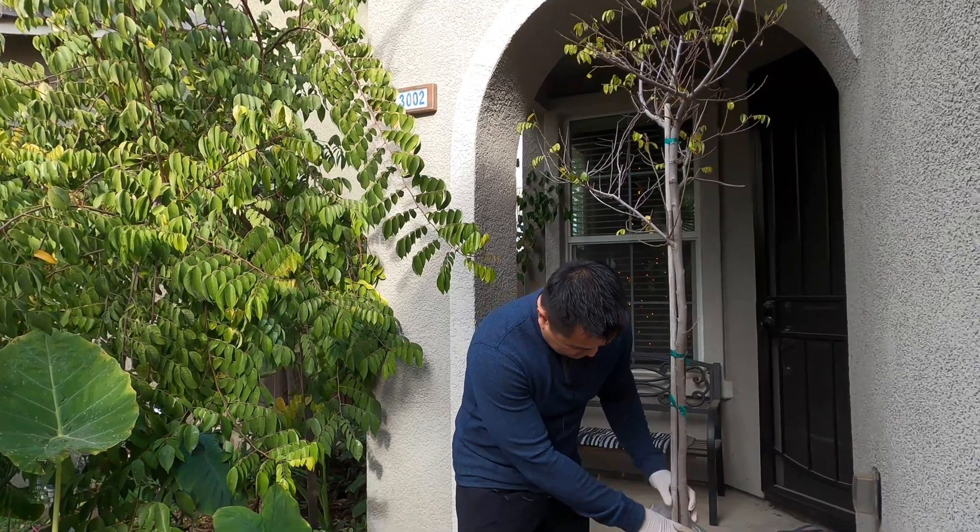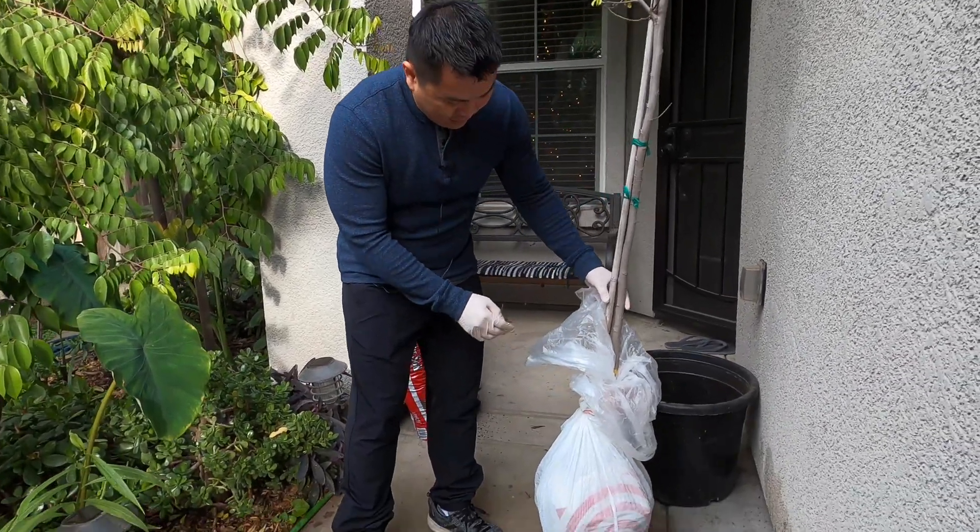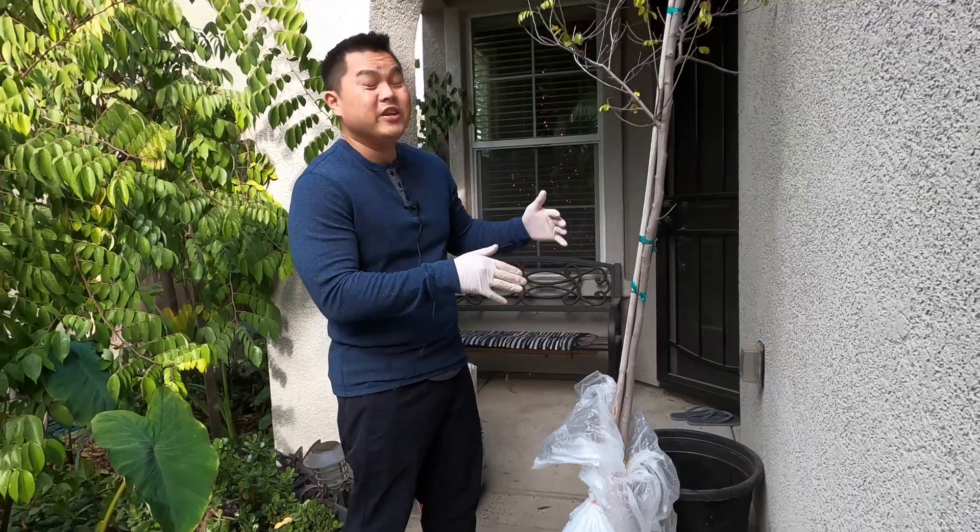So this morning she dug it up for us. We're going to nurse it back to health.